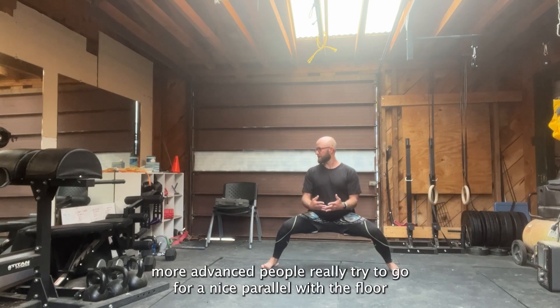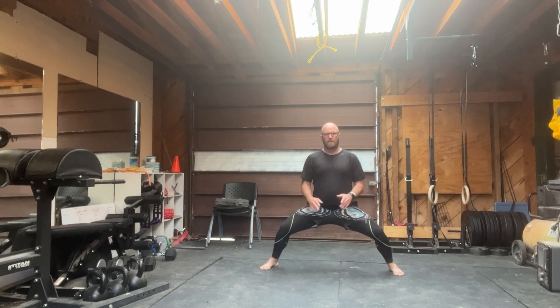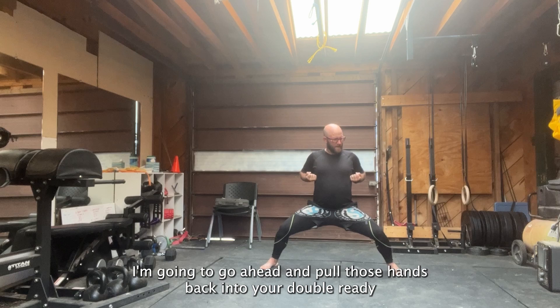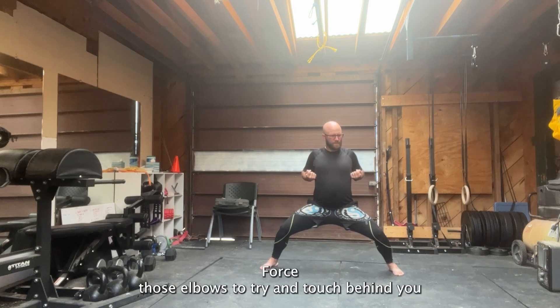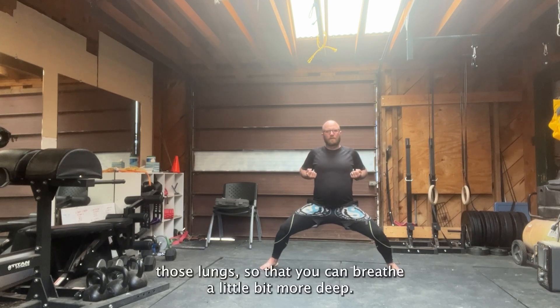You can sit as deep as your legs are going to let you. You'll see more advanced people really try to go for a nice parallel with the floor motion, but right here in the middle is pretty good. From here, you're going to go ahead and posture up — should feel like somebody's got a broom up against your back. Pull those hands back into your double ready hand position. Force those elbows to try and touch behind you; that way it'll pull your shoulders back and increase those lungs so that you can breathe a little bit more deep.